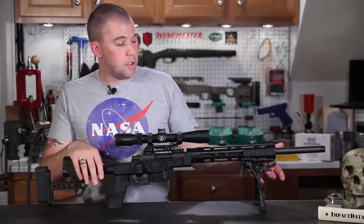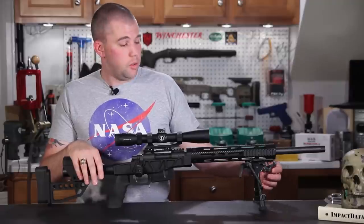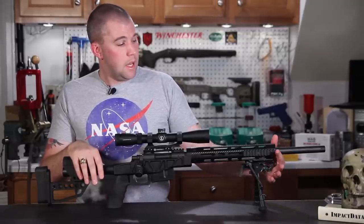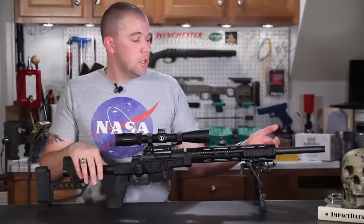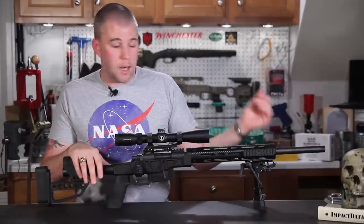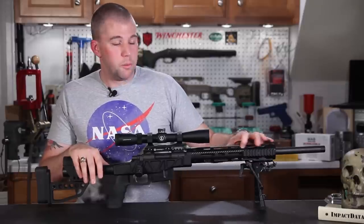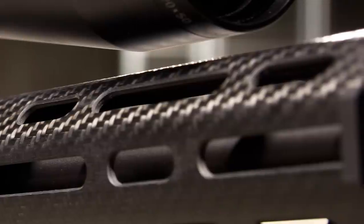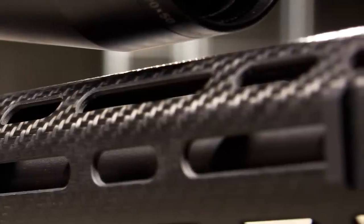The hand guard system is equipped with a sling stud so you can mount a Harris-type bipod or a sling. The hand guard is finished off by a nicely machined aluminum cap, so you don't have to worry about running into a barricade and cracking or chipping the edge of the carbon fiber. All along the hand guard where the cooling holes have been cut, they've been radiused very nicely so you don't have any sharp edges and no little bits of fiber poking out. It's finished very, very nicely.